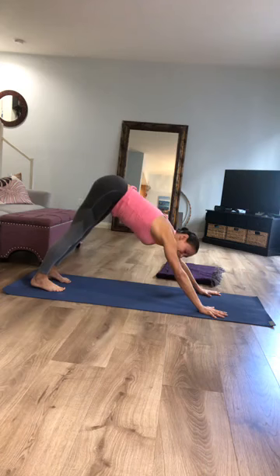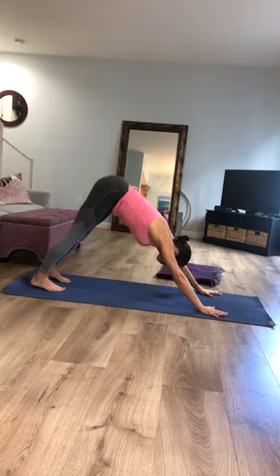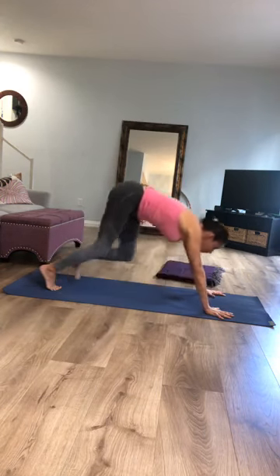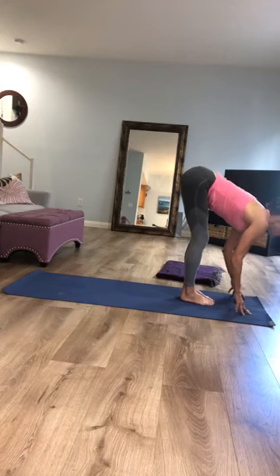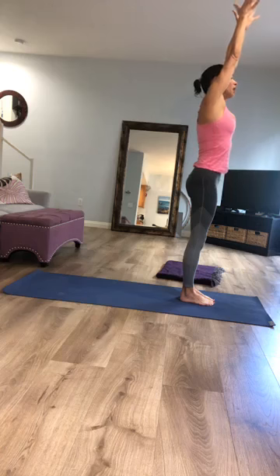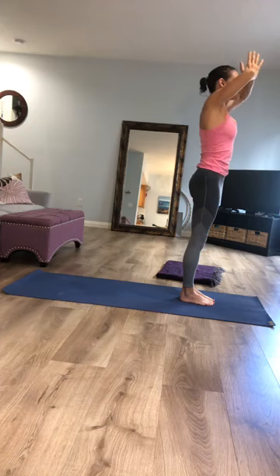Downward facing dog gives us an opportunity to look within — imagine you were gazing into your belly, into the bowl of your pelvis, or maybe even into your own heart. Lift high onto your tippy toes, bend your knees, step or walk to the top of your mat. Inhale, lengthen your chest forward; exhale, fold back down. Inhale, circle your arms and reach all the way up to the sky. As you exhale, imagine you were bringing a ray of sunshine straight down through the center line of your body.